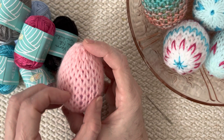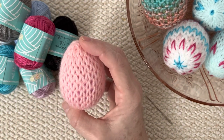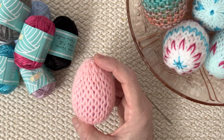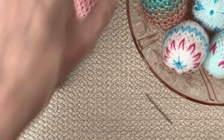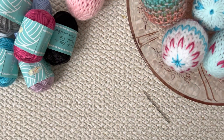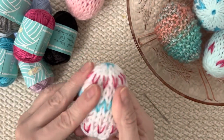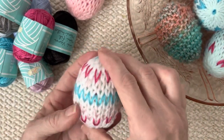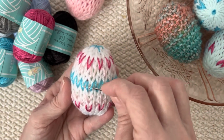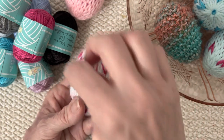I can see a hint of purple through there, but I'm going to begin my duplicate stitch and I can see my stitches beautifully, so it'll be easy to apply my pattern. For this egg, I took this deeper teal and just did a row of duplicate stitches all around. Then I went up, missed a row, and did a row of pink every other stitch, and then in between those pink stitches I did another row.